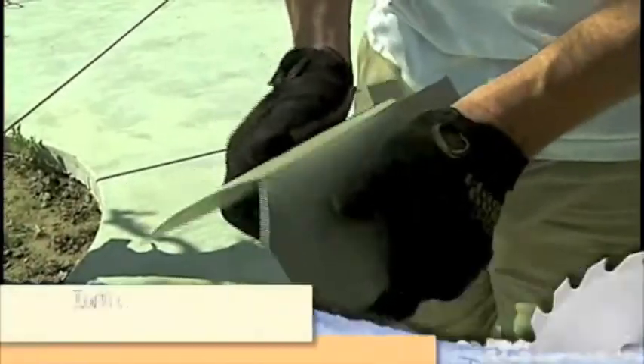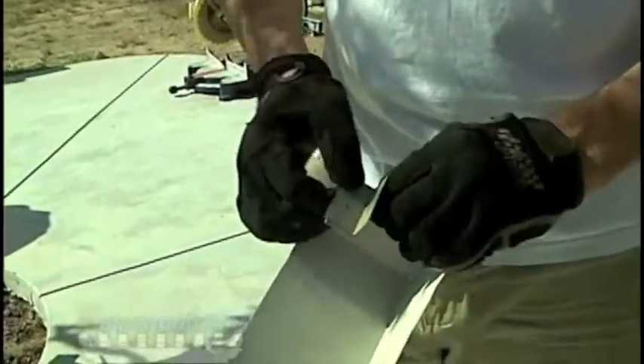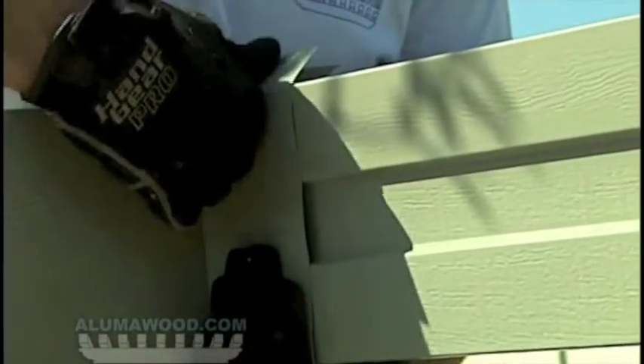Fold the corner wrap along all the seams except for the top two. Slide the corner wrap up from the bottom corner and fold over the top two tabs. Fasten them using two number 8 screws. Fasten at the bottom through the holes using two number 8 screws.